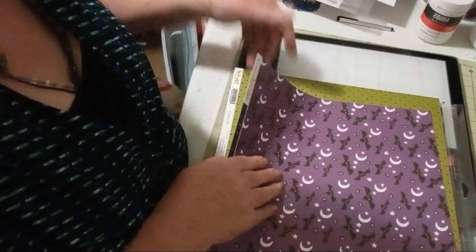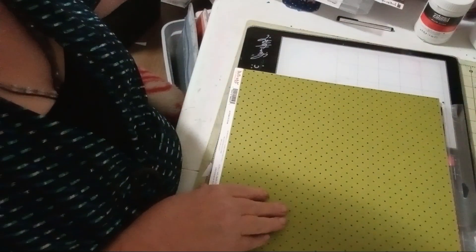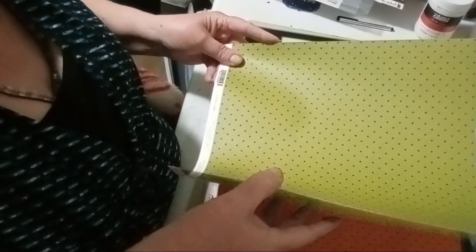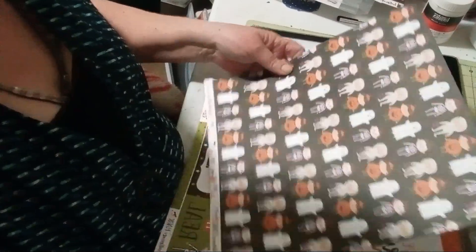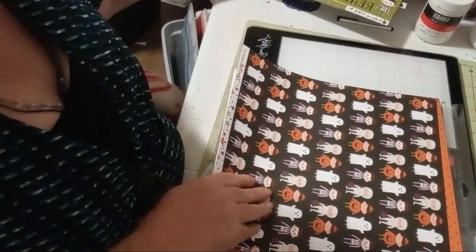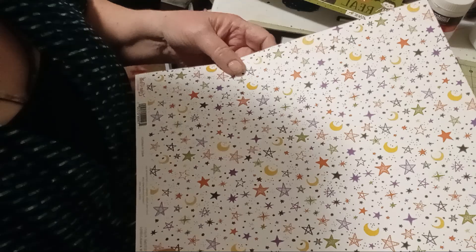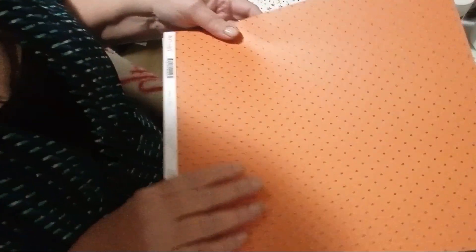We got purple paper with bats and moons and stars, we got green with black polka dots. There's two pages stuck together and cut apart. Then we have ghosts — pretty much ghosts and goblins on one side and stars and moons on the other. We got orange with black polka dots.